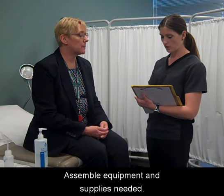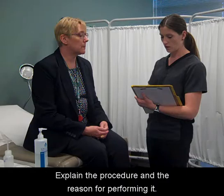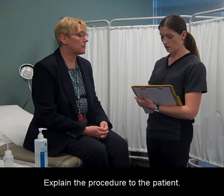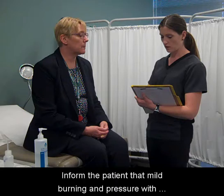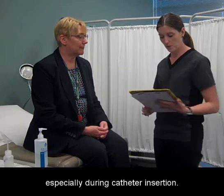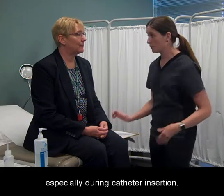Assemble equipment and supplies needed. Explain the procedure and the reason for performing it to the patient. Inform the patient that mild burning and pressure with the sensation of urinating may occur, especially during catheter insertion.